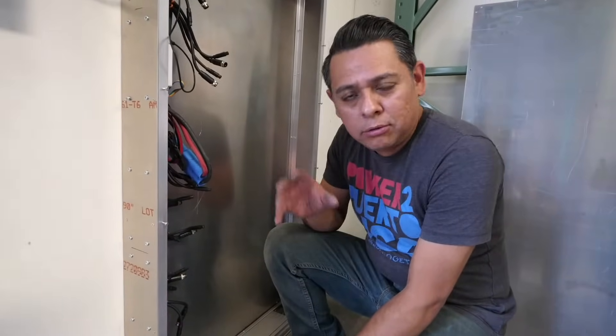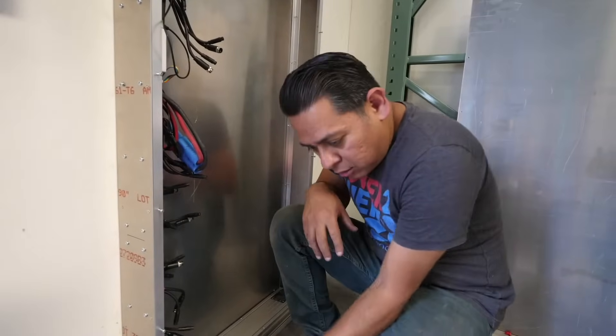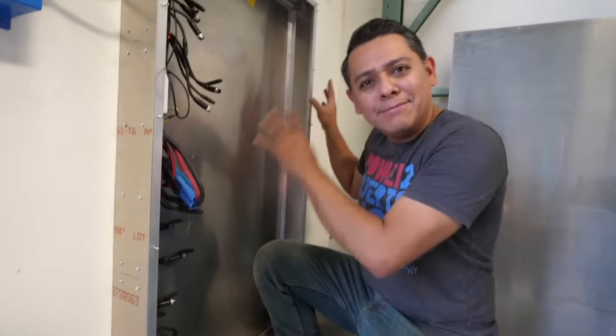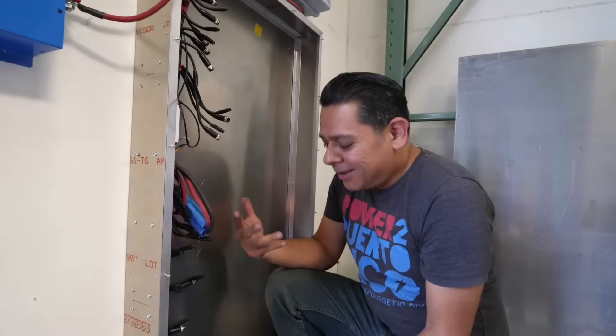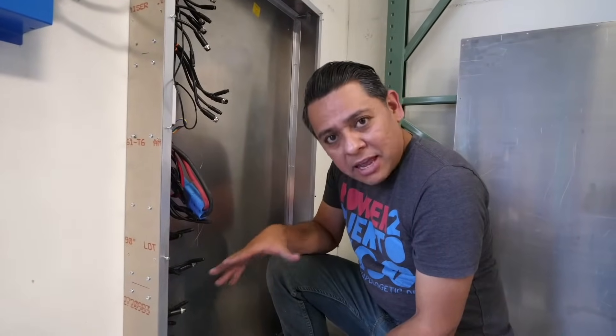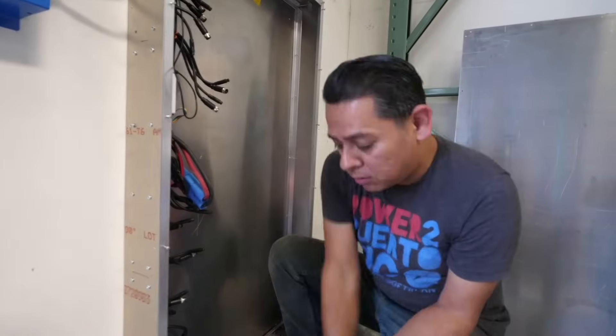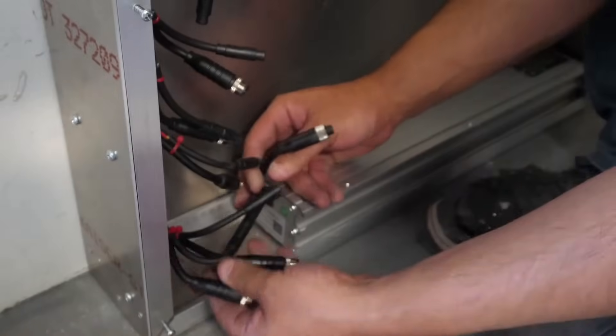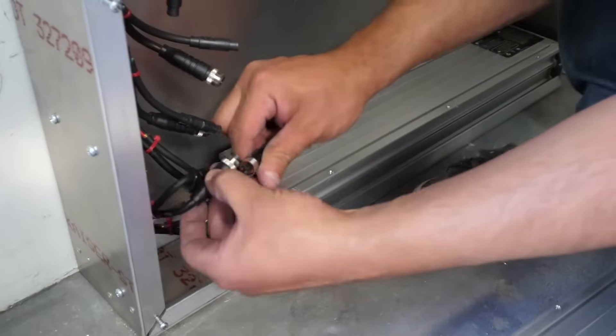These are super safe — even if one of these ever catches fire, it first has to get through the rubber compound, then through its own weather-sealed aluminum casing, and then through this outer aluminum casing. I think these are some of the safest batteries you can possibly put in your wall. And they're super easy to install: this is all how you connect them — a small cable and then the big cable.